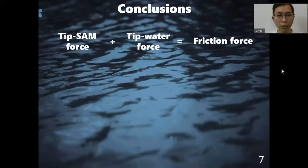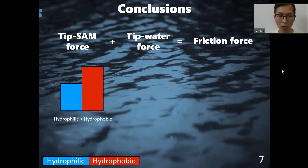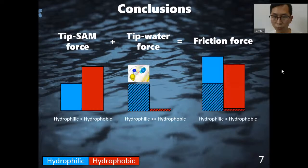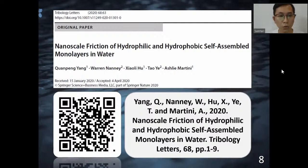This indicates that hydrogen bonding contributes to tip-water force and friction force. To conclude, the friction force is the summation of tip-SAM force and the tip-water force. The tip-SAM force of hydrophilic SAMs is smaller than hydrophobic SAMs. However, the tip-water force of hydrophilic SAMs is much larger than hydrophobic SAMs due to hydrogen bonding. Therefore, the total friction force of hydrophilic SAMs is larger than hydrophobic SAMs. This work has been published in Tribology Letters. Thanks for listening.